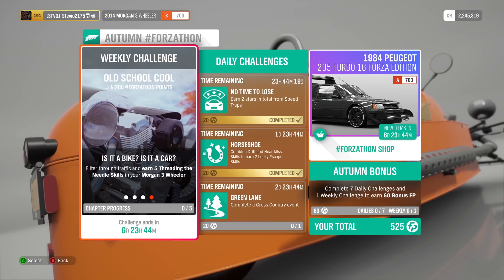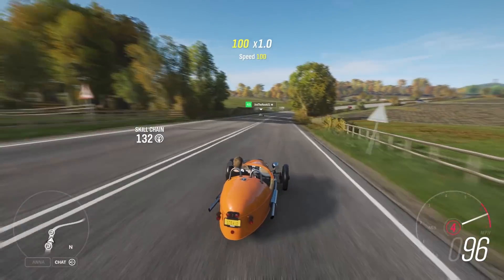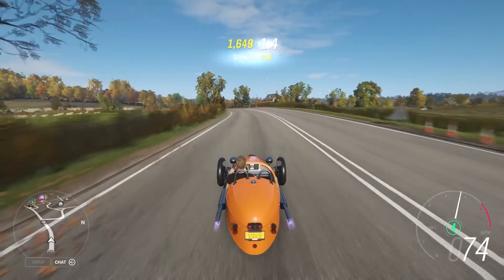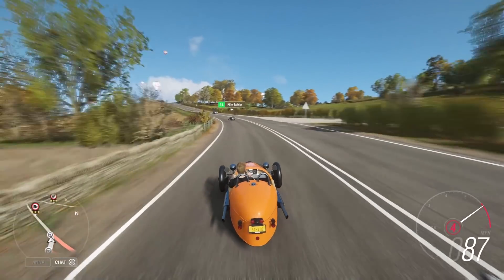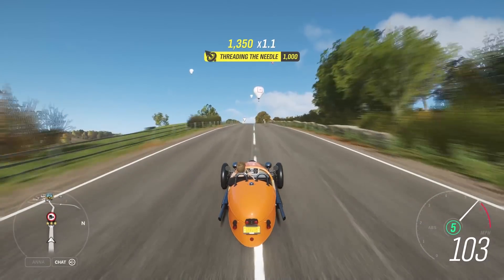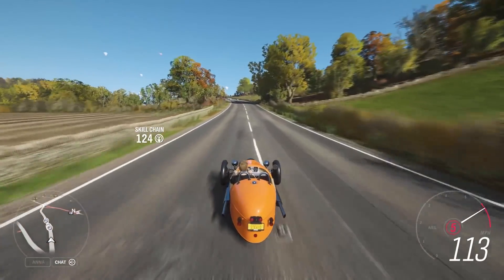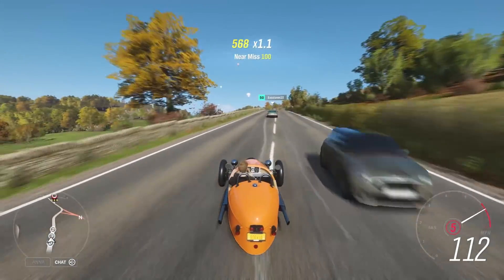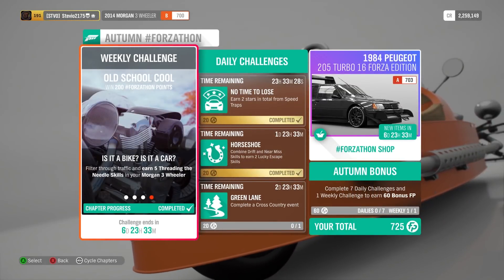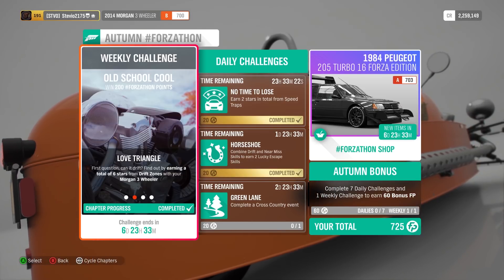We're back to the fourth challenge: earn five threading the needle skills. I just like to go right outside of the Horizon Festival and up and down the straightaway. Any straightaway in the game where there's a lane going each way is perfect because then you can split right in between the cars. There's threading the needle — you just have to get five of them total. Keep doing laps. Sometimes the traffic's going to work out perfectly and you'll get them all done real quick. I do recommend going to Horizon Solo for that — it's important so there's enough traffic and Drivatar cars.